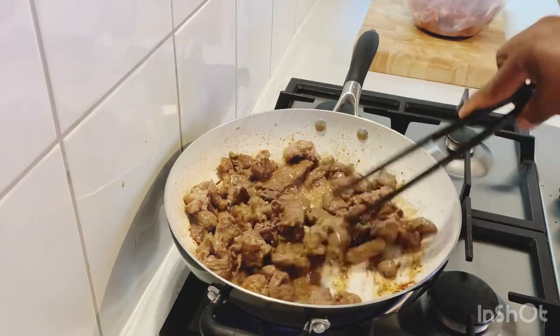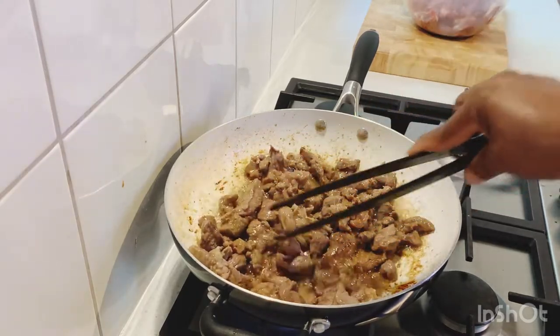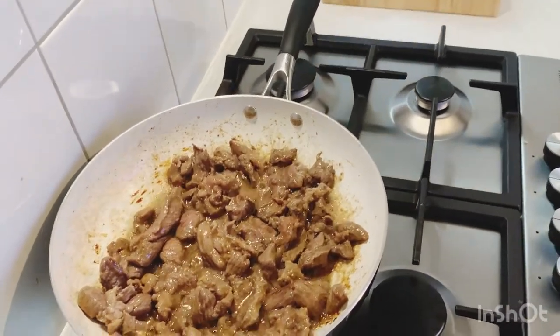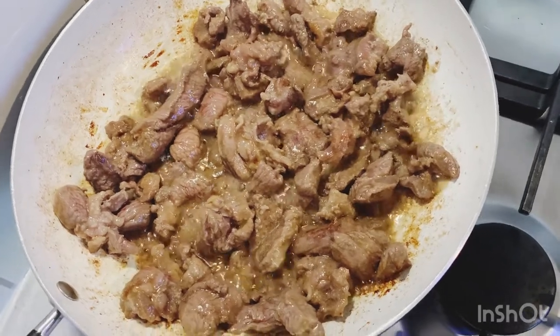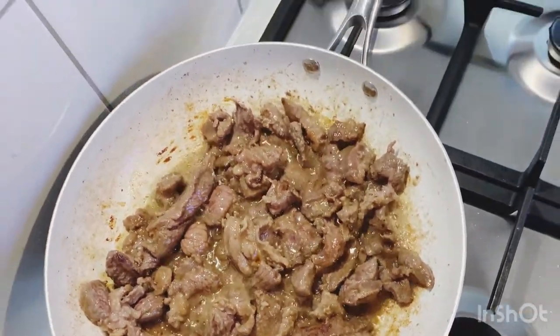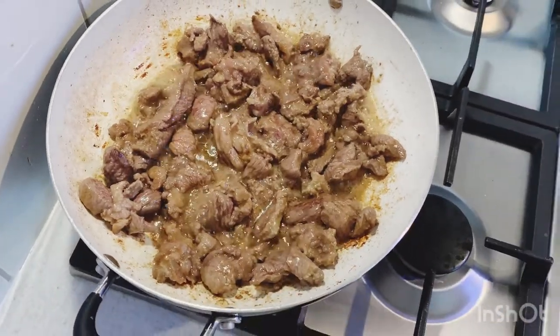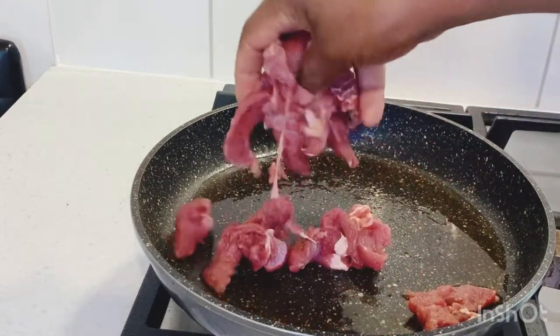This is the first batch. I've finished the first batch so now I'm going to put in the second batch.